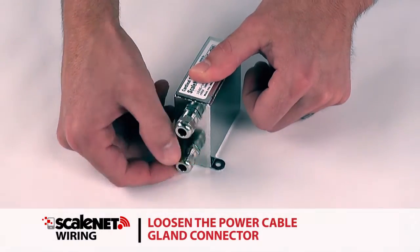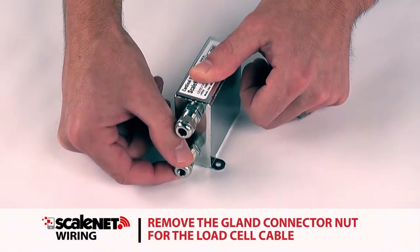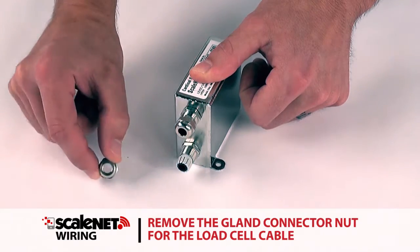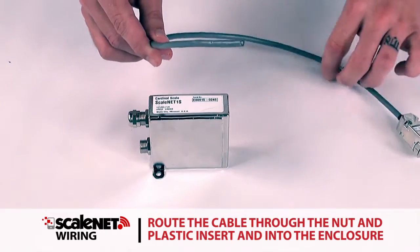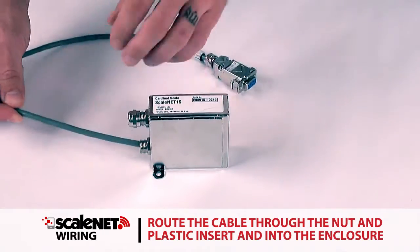Loosen the power cable gland connector. Remove the gland connector nut for the load cell cable. Remove the plastic insert.